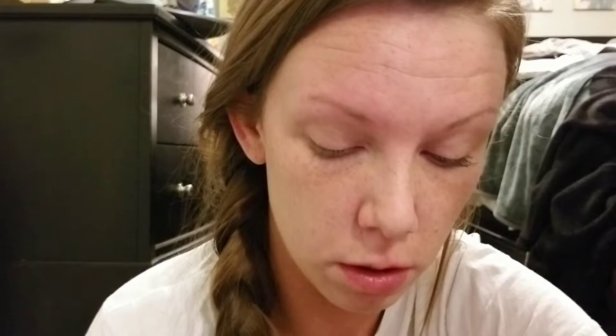I'm going to show basically that same type of style but with a more expensive one. This one is $21 — it's the Anastasia Beverly Hills Brow Wiz, and this one is in auburn.